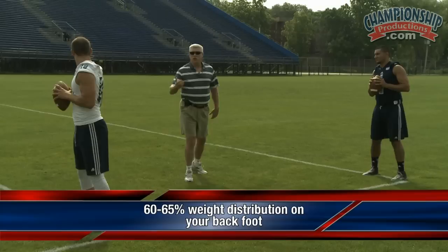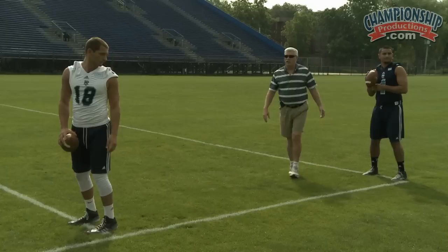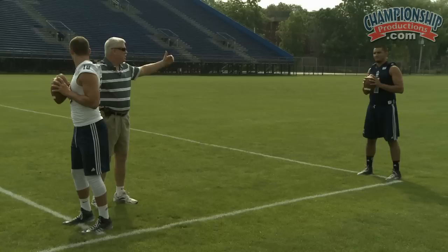There's a slight bend in your knees and you're looking downfield. You would like to have — and this will be very natural to you right now as we're talking drop back, you would know it intuitively. But it becomes very, very critical when we're talking about throwing the ball on the move.